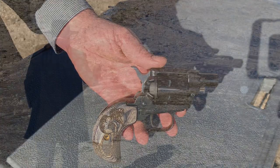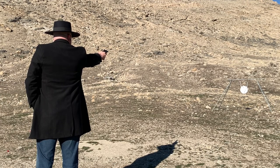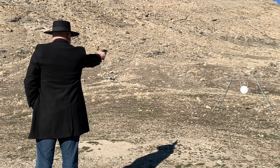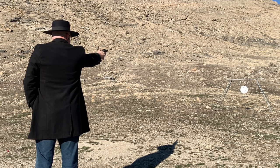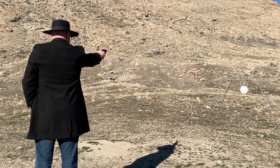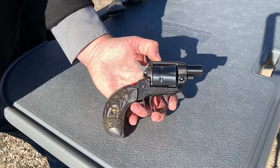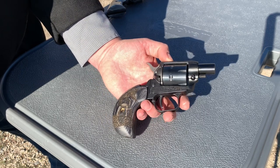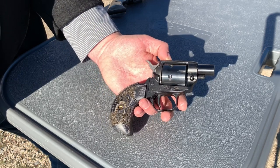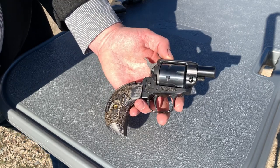Let's go see how the gun shoots. As you can see, accuracy is a real challenge with such a small gun and such a short barrel and having no front sight. I only hit the plate, I think, two times out of those five shots.